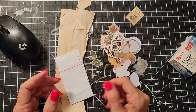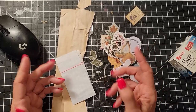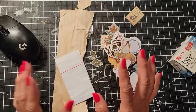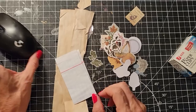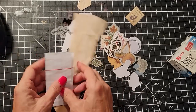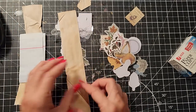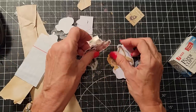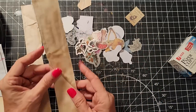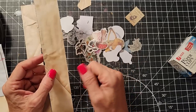Hey everybody, this is Pam at the Paper Outpost and it is junk journal craft chat time. It's Friday. We are doing some fun, goofy things with little bits of paper and we're going to be picking two scrappy contest winners and I'm going to play with stickers today. I haven't played with stickers, but we're going to make some goofy things with stickers. There's a lot of fun things you can do with stickers that don't involve peeling the back off.